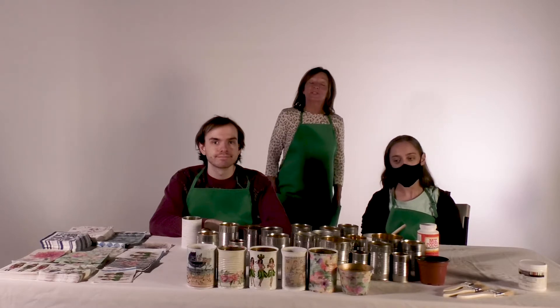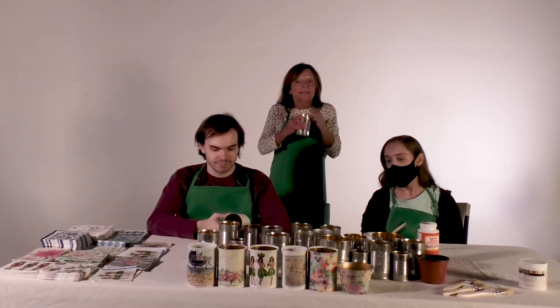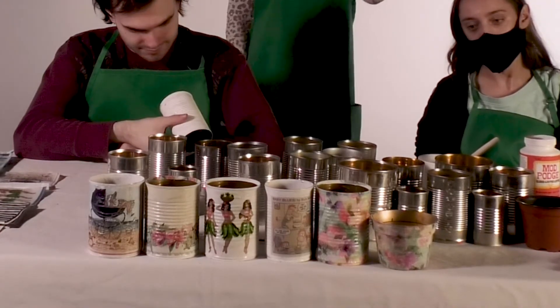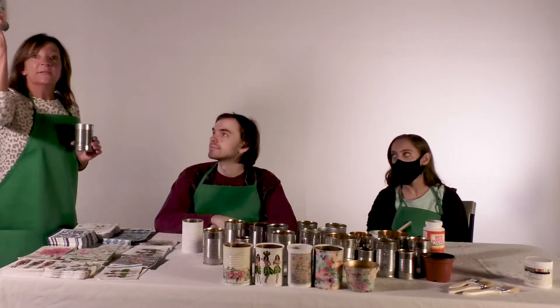Hi, there's another project that we like to do at Plant It Again. We're going to take cans — just your typical can, soup can, vegetable can — that you can find in the garbage or recycle yourselves, and we are going to turn it into a planter for succulents.